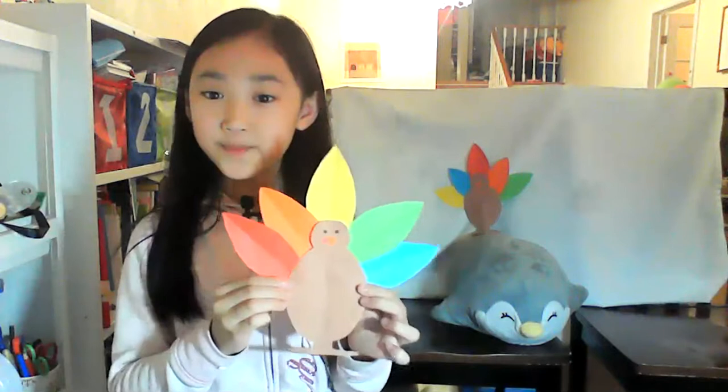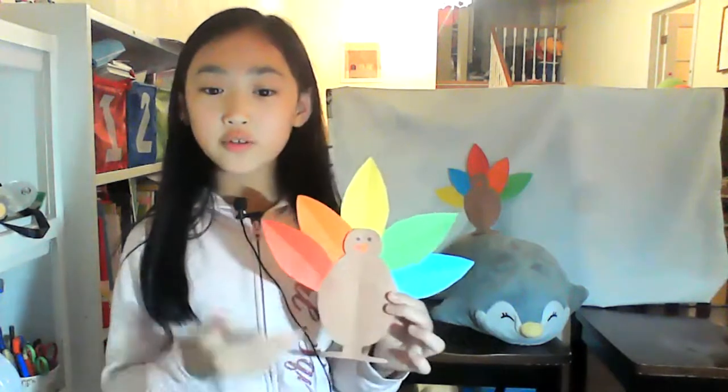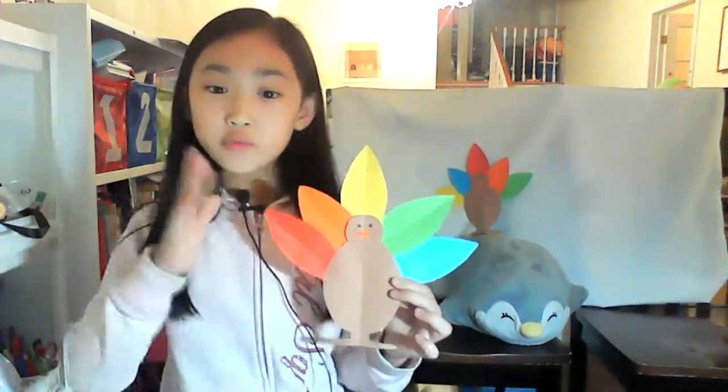Hi guys, welcome to my channel Alyssa Aventure. I'm Alyssa and this is Lola. In this video we're going to learn how to do a Thanksgiving craft. It's called the turkey. We'll learn how to do it, but don't forget when you do this craft you can decorate it however you want.